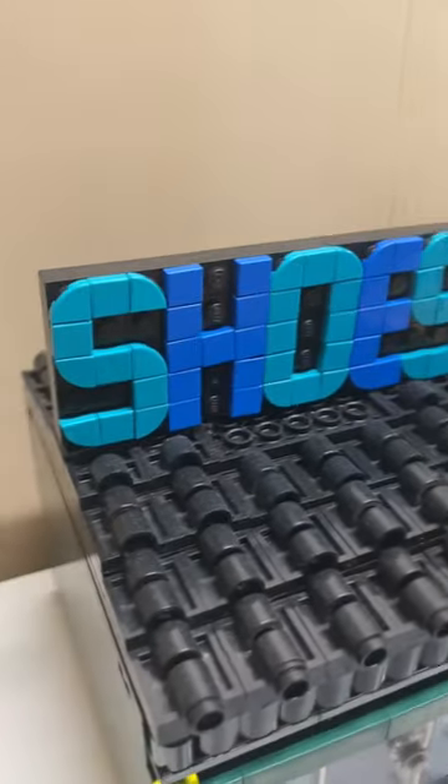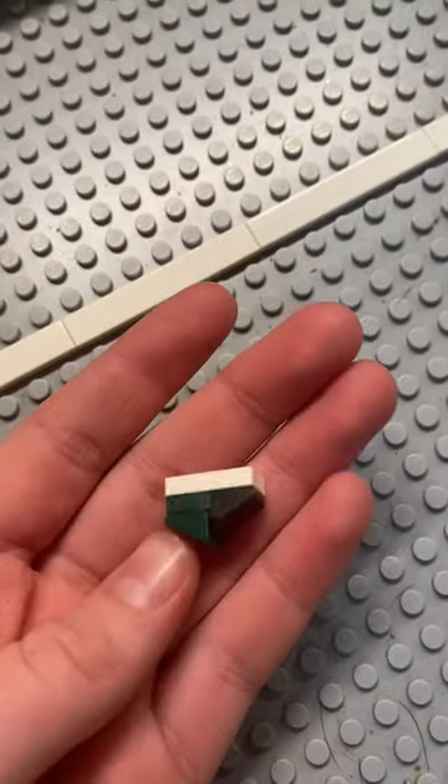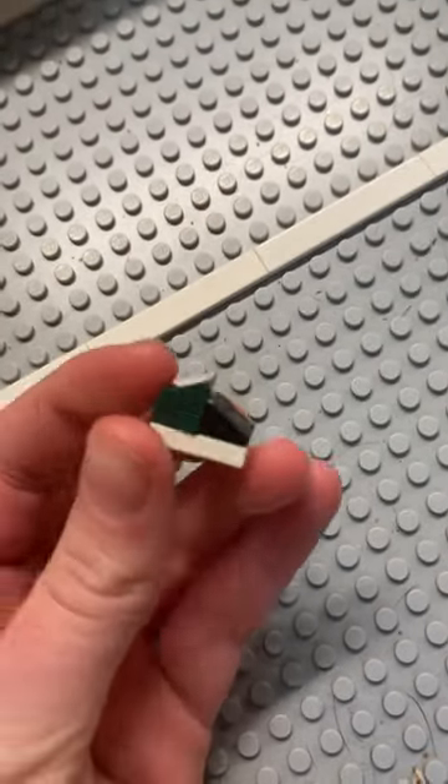The exterior is pretty basic — we got a cool roof and a dark green pattern. You can open the roof to see the inside. This is my design for the shoes that you're going to see throughout the store; it's just a few simple pieces on the back wall.